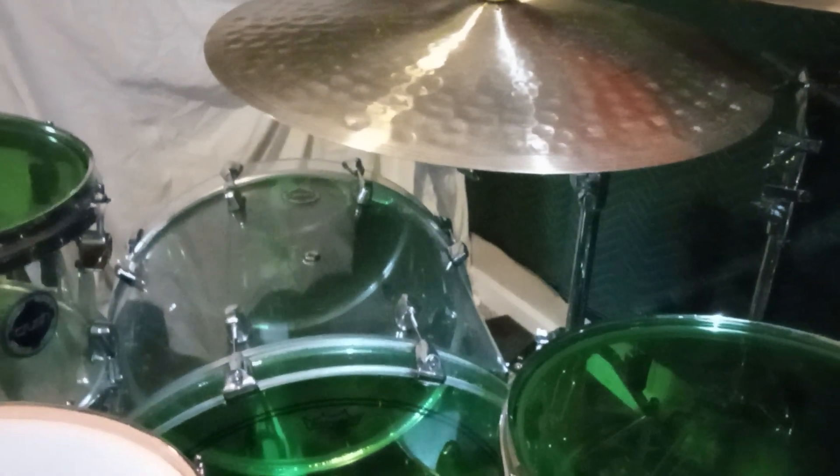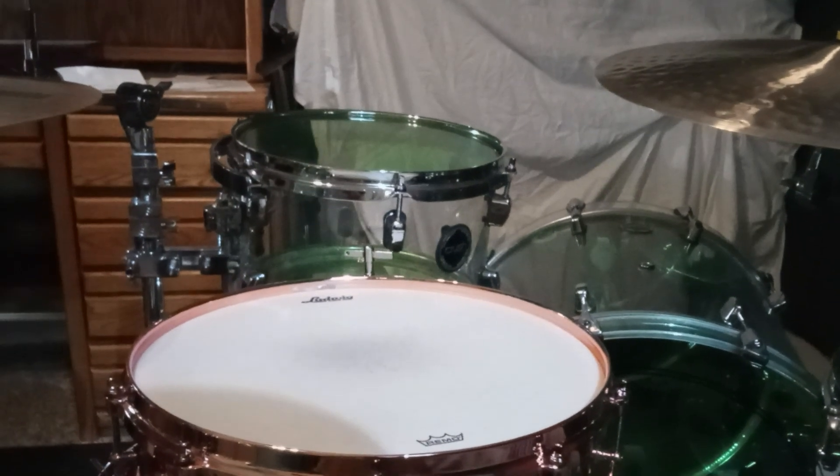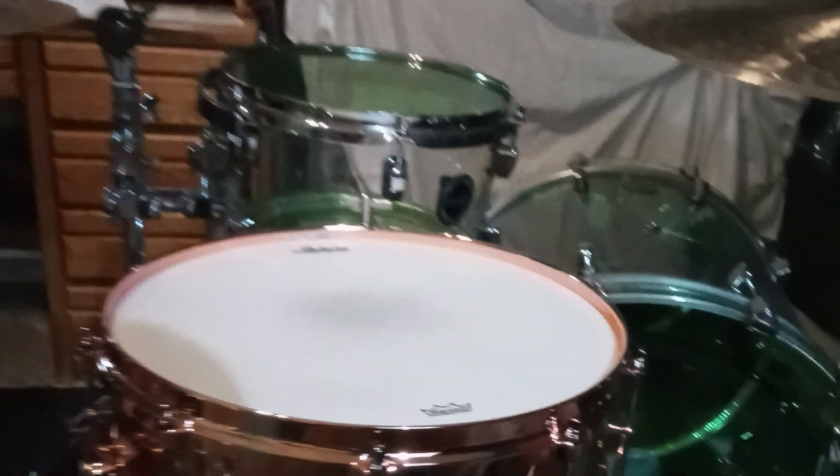12 inch tom, 14 over here, 16, and a 22 inch kick. Just recently picked up this beauty of a snare — it is the Copper Phonic by Ludwig, 14 by 6 and a half.